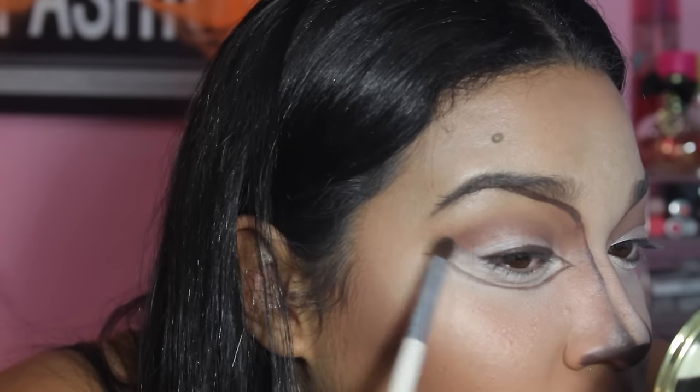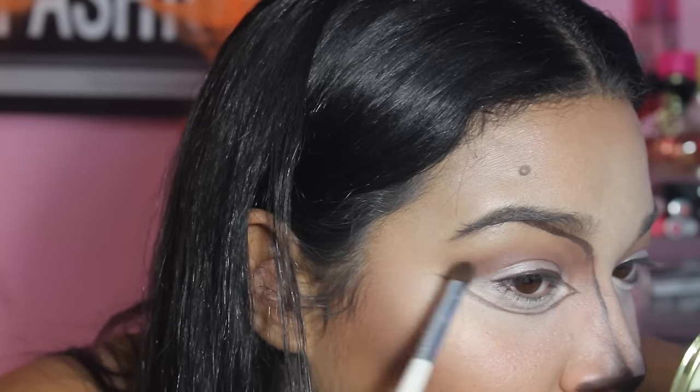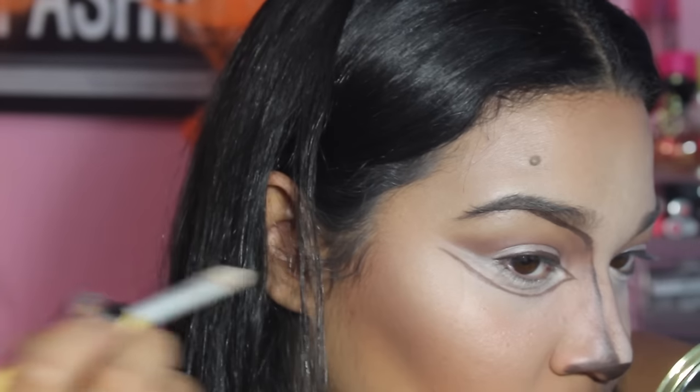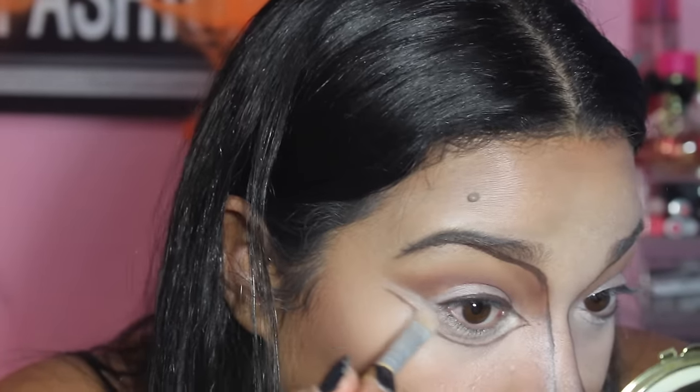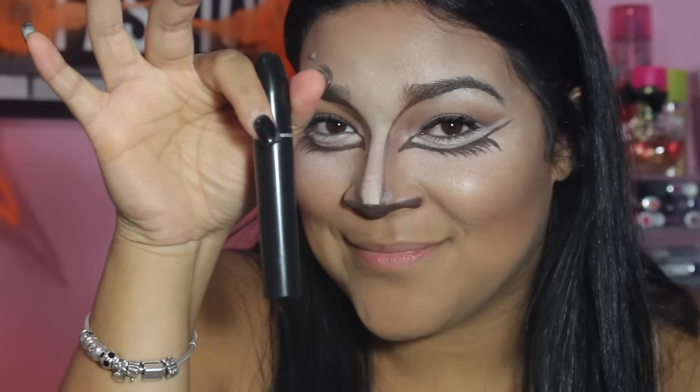Here I am just fixing up my crease, making it more sharp, and then I am applying a white eyeshadow to help sharpen it even more. At this part the camera died without me noticing, but you can see a small look at how I finished the lashes under my eye.